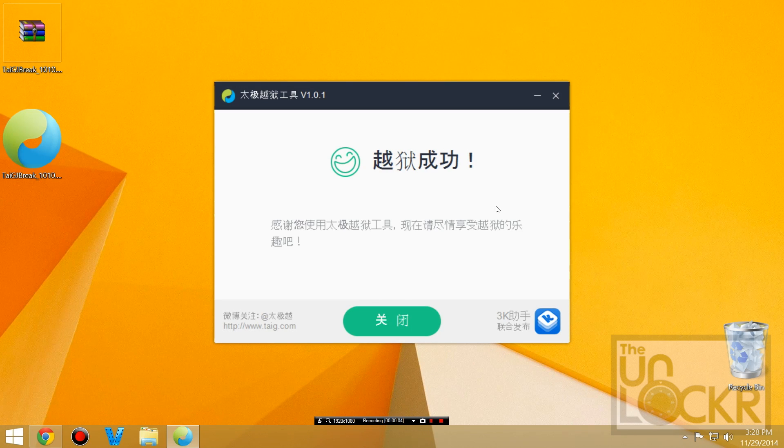When you get this fun smiley face, you're all set. The device will reboot and you'll see Cydia on the phone. And there you go.